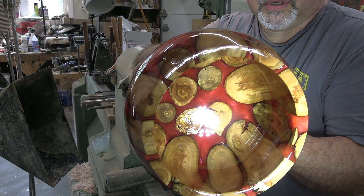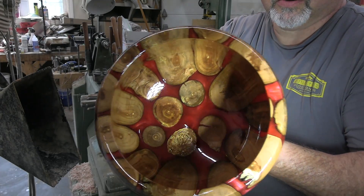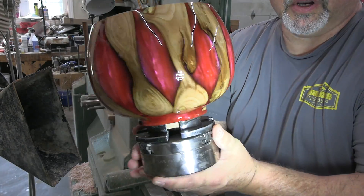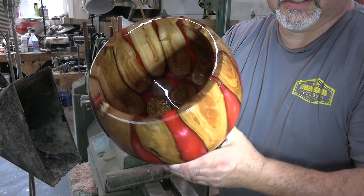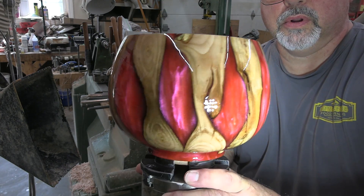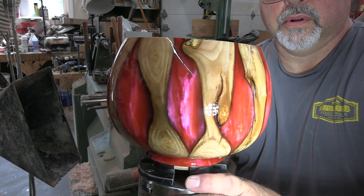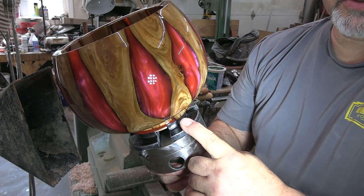There's the second coat. It has covered really well — maybe only two coats will do it. We will find out tomorrow. If it does need another coat, I will do it the same way as I did the second coat. I love that pearl. If not, we'll see you when we're doing the foot.